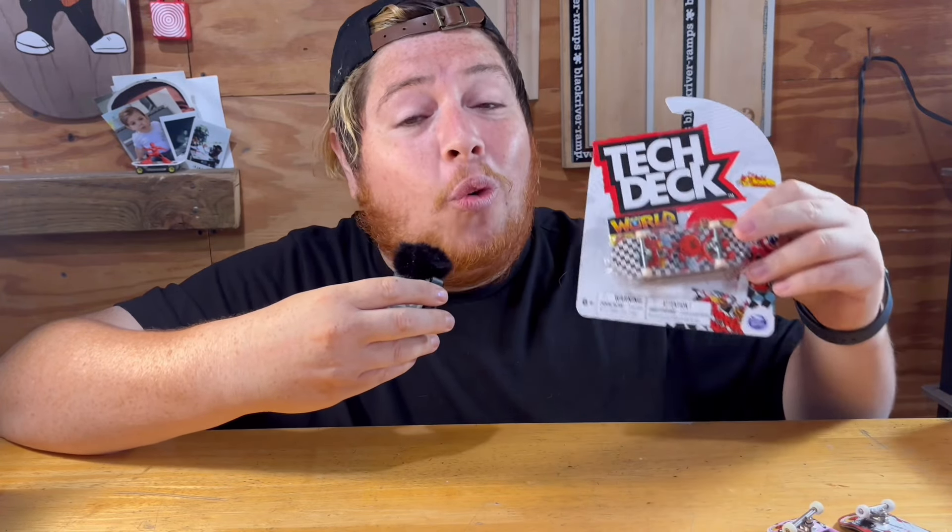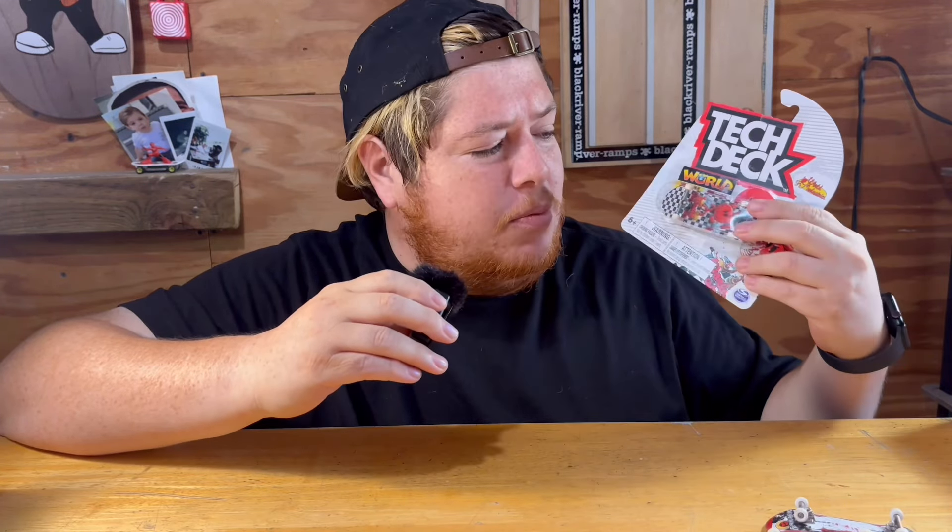What if I told you tech deck trucks weren't that bad and you didn't need to spend 40 or 60 dollars on pro trucks? I know that sounds backwards, but recently a lot of the homies have just been upgrading their tech deck trucks, so we should give it a shot.